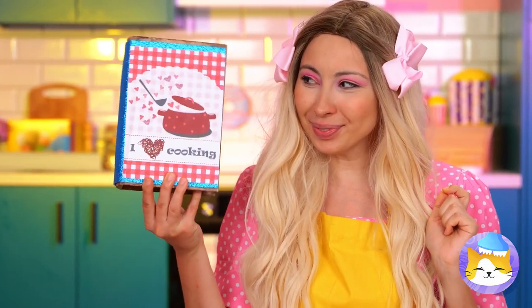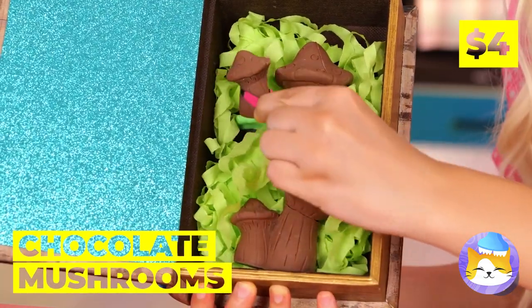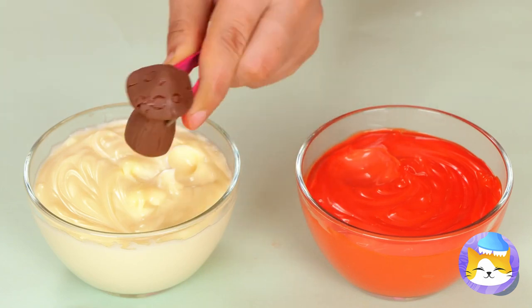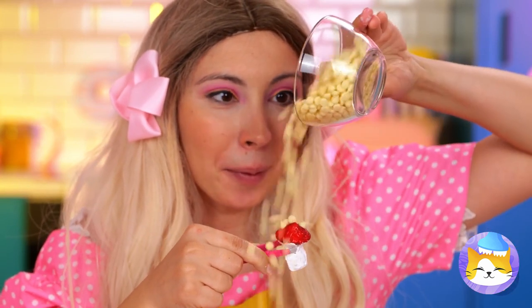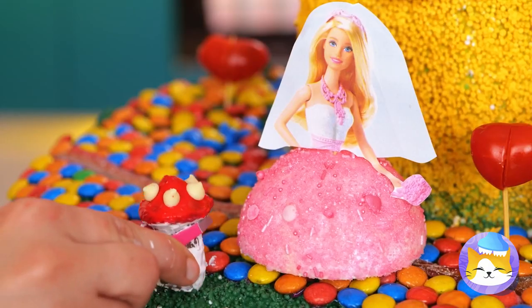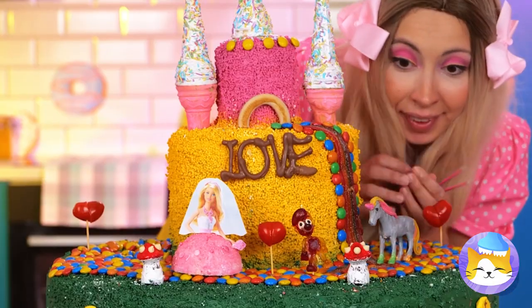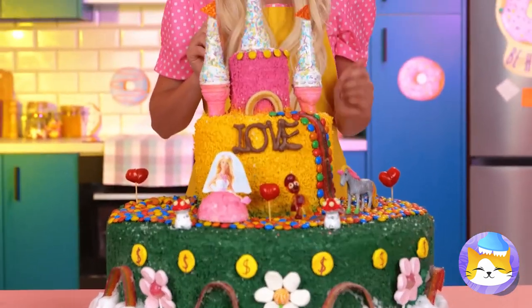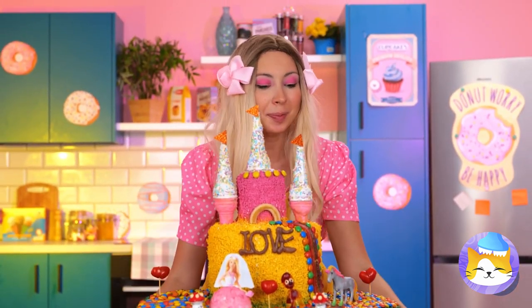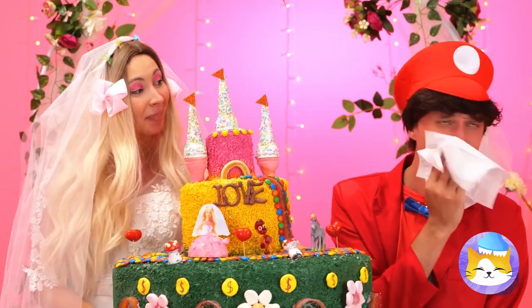Some mushrooms would be appropriate — and by mushrooms, I mean the chocolate kind. We'll need some red and white frosting, and for the dots, white chocolate chips. Wow, I think our cake is ready. It's showtime!